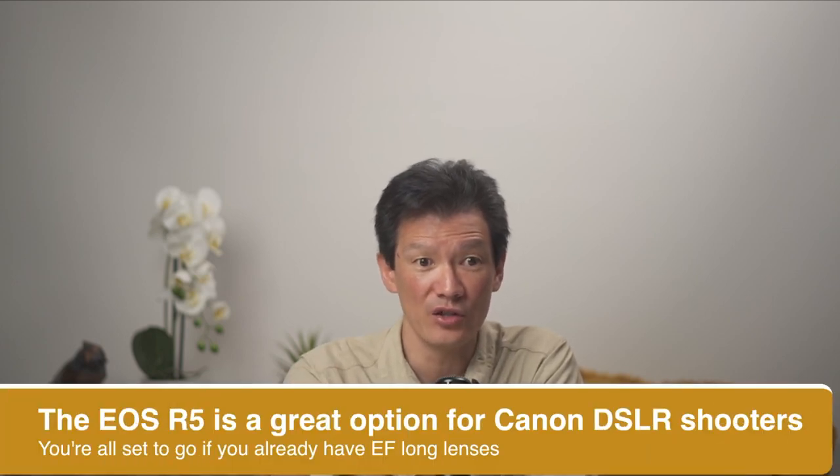At the time of making this video, the camera has been officially announced and it's available for pre-order. So I'm making this video for a few reasons. One is for any wildlife photographers who might be wondering whether they should order this camera now. Another reason is to tell you what we've learned since the last time I talked about this camera, and also to tell you why I decided that the EOS R5 is not for me. Right up front, I'll say that I think the EOS R5 is a great option for current Canon shooters — especially if you have long EF lenses and you want to get onto a mirrorless system. It's the best option right now.